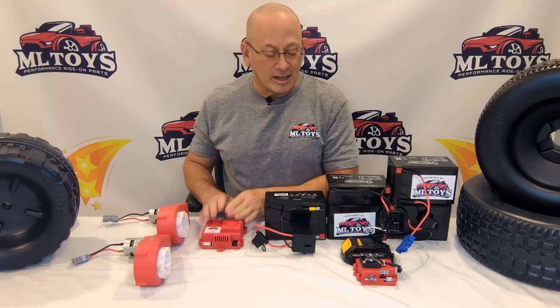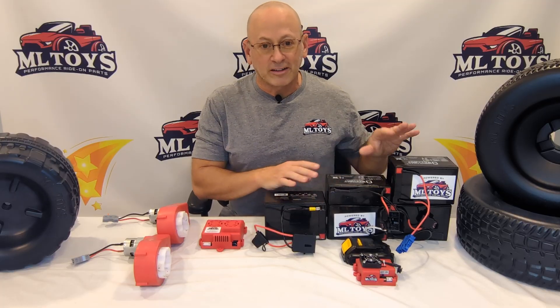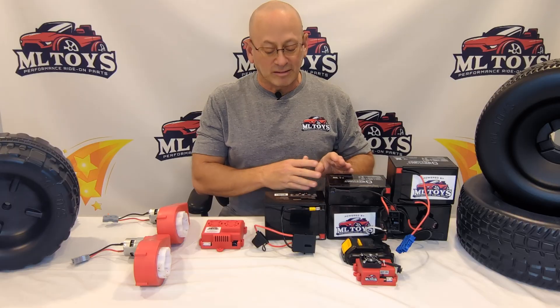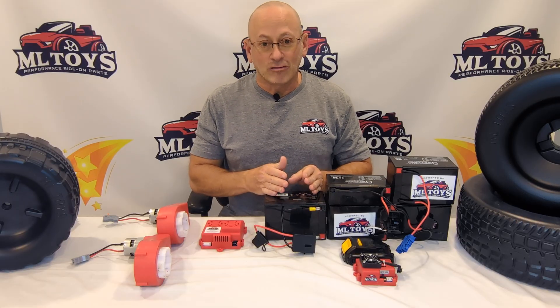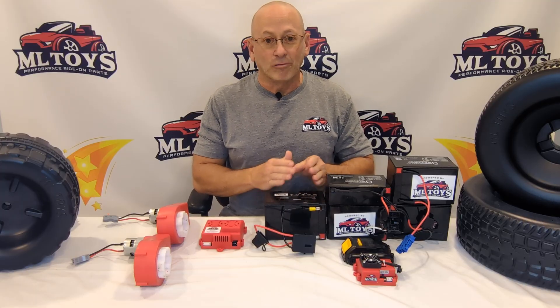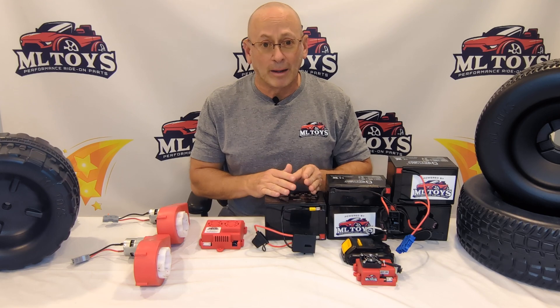Now let's talk about the batteries. There are two things with batteries: voltage and amperage. The voltage of the battery dictates the speed you're going to get. The amperage of the battery dictates the runtime you're going to get — amperage is basically your fuel tank in your battery.